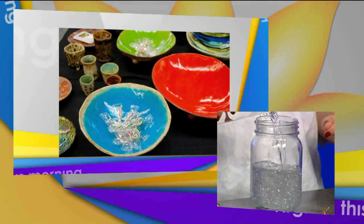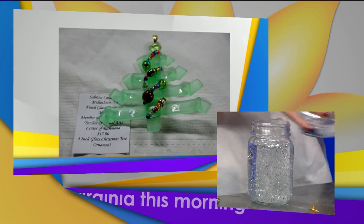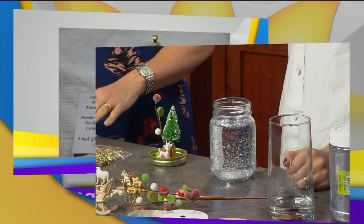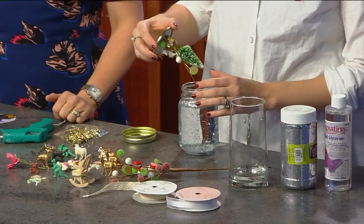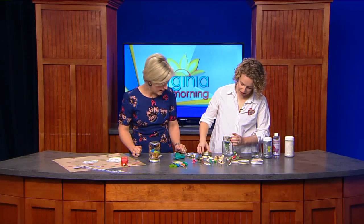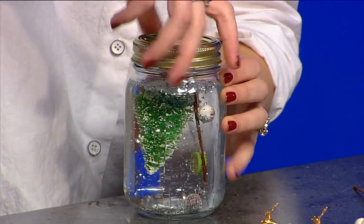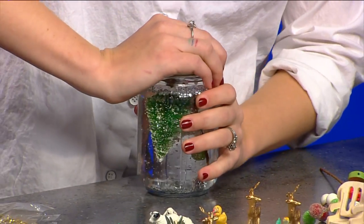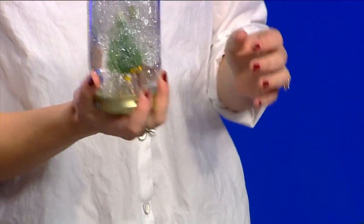So you just pour some water in — I think I've got just about enough. This is like a minimalist snow globe right there and I'm already entranced by it. And then you take whatever you've made and you put it in. Screw on the top and make sure it's really tight so that nothing comes out — you don't want the snow globe all over everything. And then you just flip it over. There it is, you did it!